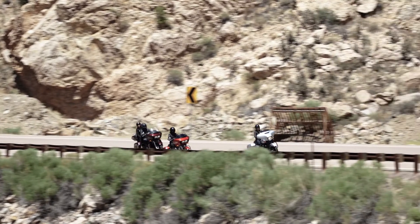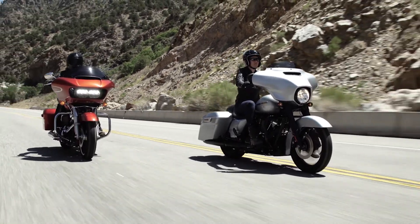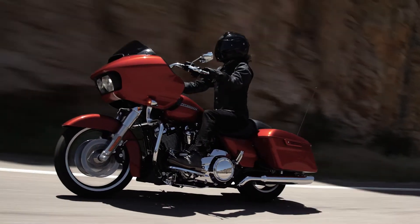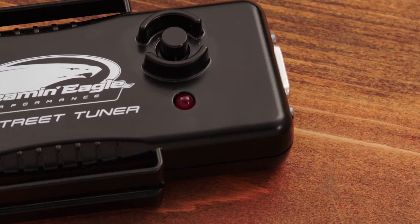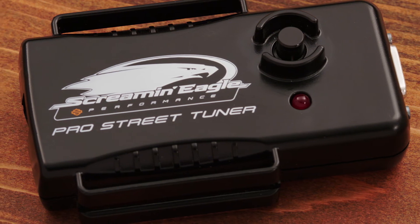The misconception of today's new motorcycles is that they run lean from the factory. In fact, they run perfectly from the factory, and running perfectly means running efficiently. If changes are made to allow more air in or out of the engine, that's when the danger of running lean comes into play. Setting the correct air-to-fuel ratio is very important, and that's exactly what the ProStreet Tuner does.